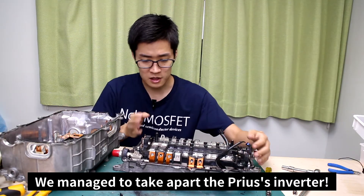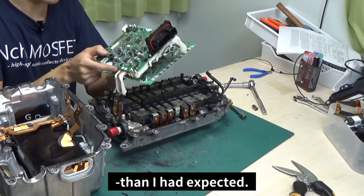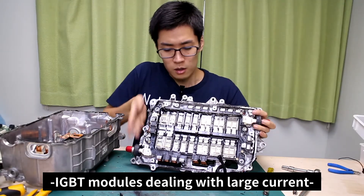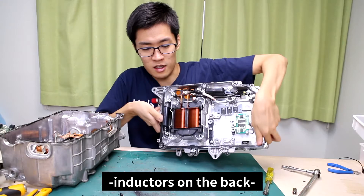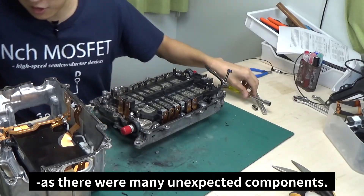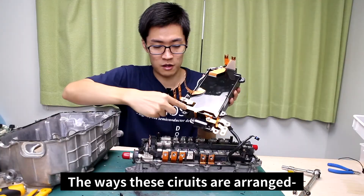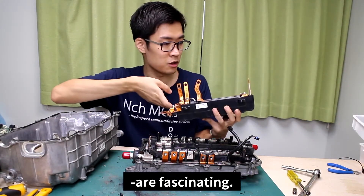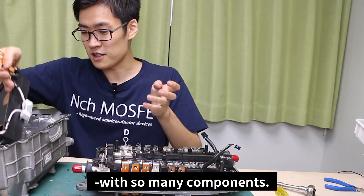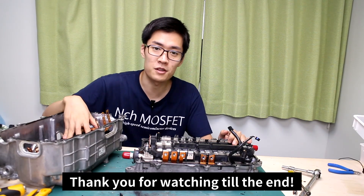This is all for today — we managed to take apart a Prius's inverter. To be honest, there were a lot more circuits and components than I had originally expected. Not only were there circuits and terminals, there were also IGBT modules dealing with large current, inductors on the back, and a cooling mechanism for the semiconductors. It was interesting taking apart the inverter as there were many unexpected components. The ways these circuits are arranged and laid out is fascinating — it must have been such a struggle to plan an inverter with so many components. If you enjoyed the video, please be sure to like and subscribe, and thank you for watching all the way to the end.